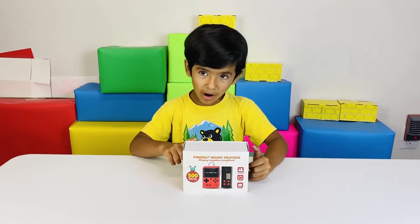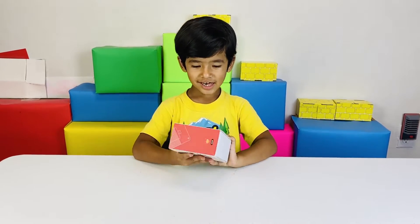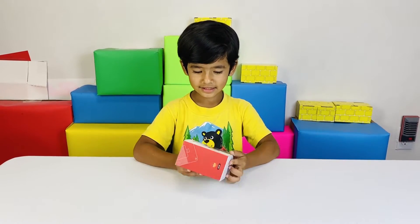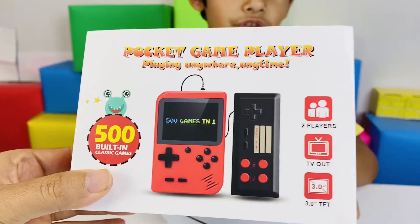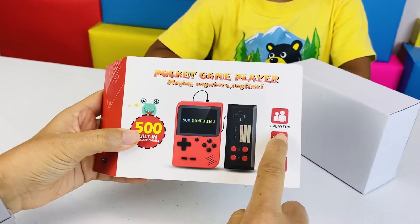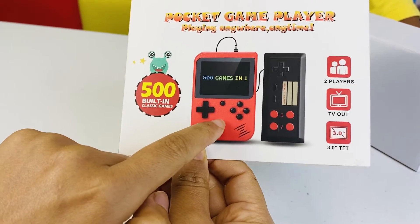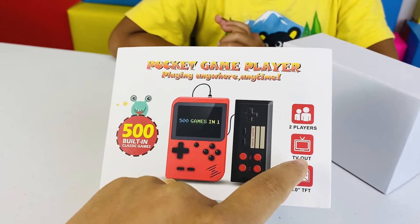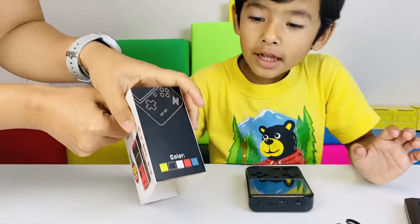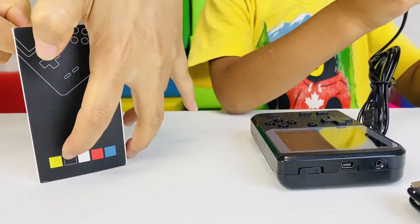Welcome to Zane's Adventure! Hi guys. This is a Pocket Game Player — it's from Amazon. Today we are going to unbox Zane's first handheld video game console. We have 500 built-in games. It's for two players — one can connect with a joystick and another one can use the same gamepad controller. And you can connect it to the TV. It comes with a rechargeable battery. It comes in different colors: blue, red, white, black, yellow.